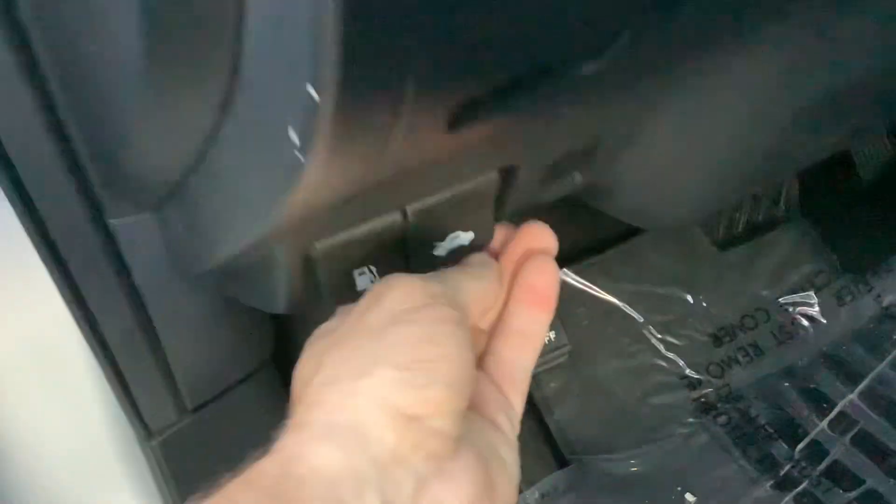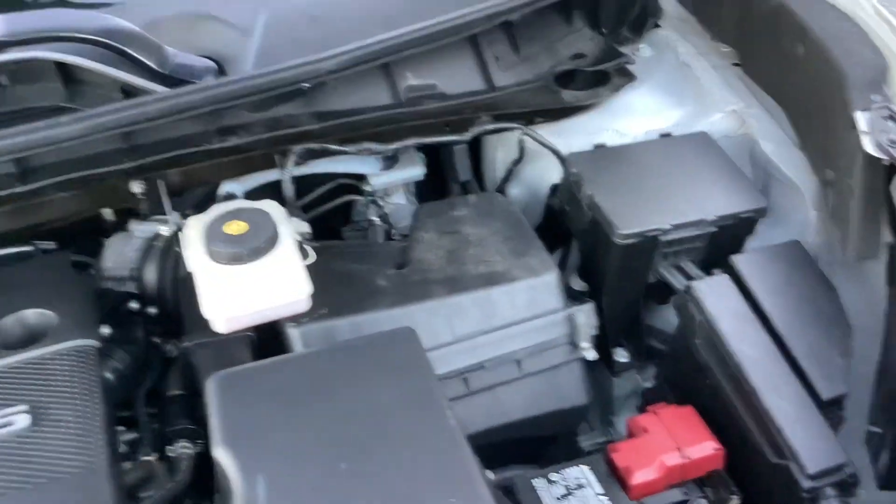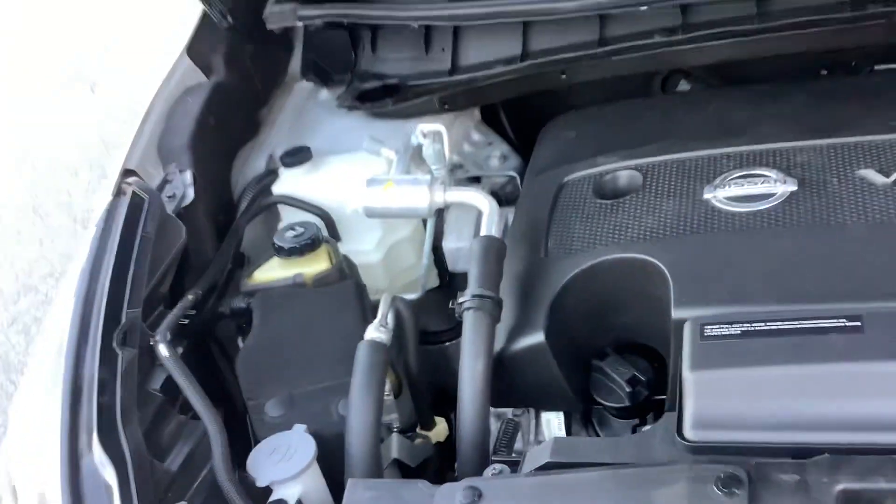Around to the front, let's go ahead and show you under the hood real quick. The hood latch on these is right under the bottom of the dash there. Under the hood, it is a V6 — of course it's a 3.5 liter — obviously a super clean engine compartment.